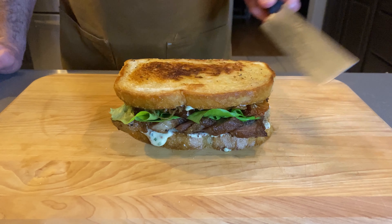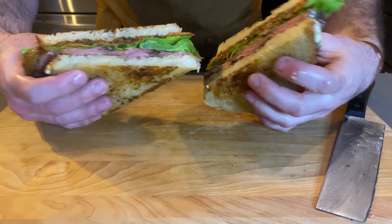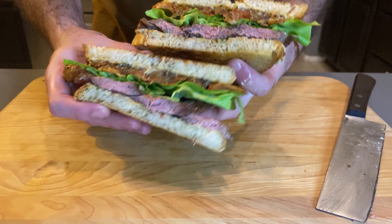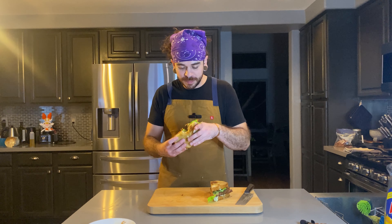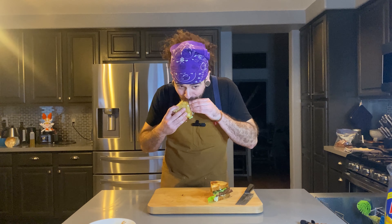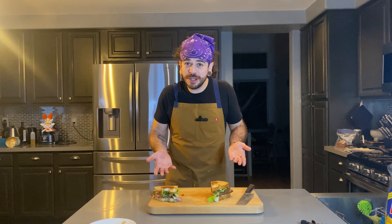We're going to put our top on and cut into this on a slight bias. That is so good. We'll just need to take another bite real quick. It doesn't get any better than that. Thanks for joining me — leave a message in the comment section down below, like, subscribe, do all the fun stuff, and I'll see you next time. Let's go.